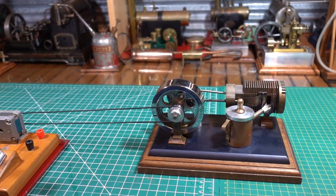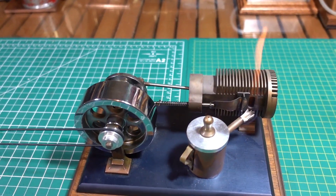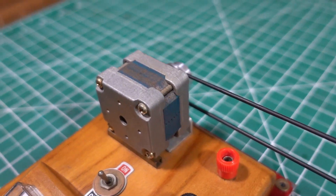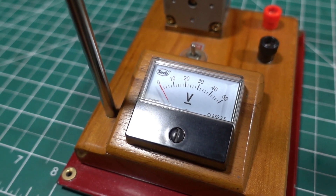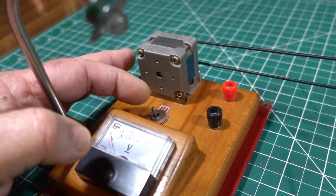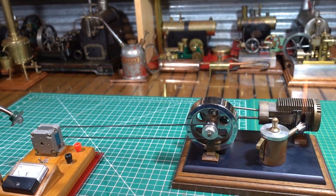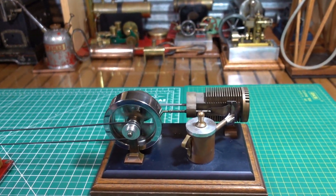G'day all. Just to show you what one of these flame licker engines actually doing some work — I've lit the flame up so it's ready to go. I've put a belt on and I've got it hooked up to this little generator. I've got an output meter, a LED light, and a switch that I can turn on and off. I'll get it going a bit hard. I haven't got the camera on a tripod so I'll try my best.